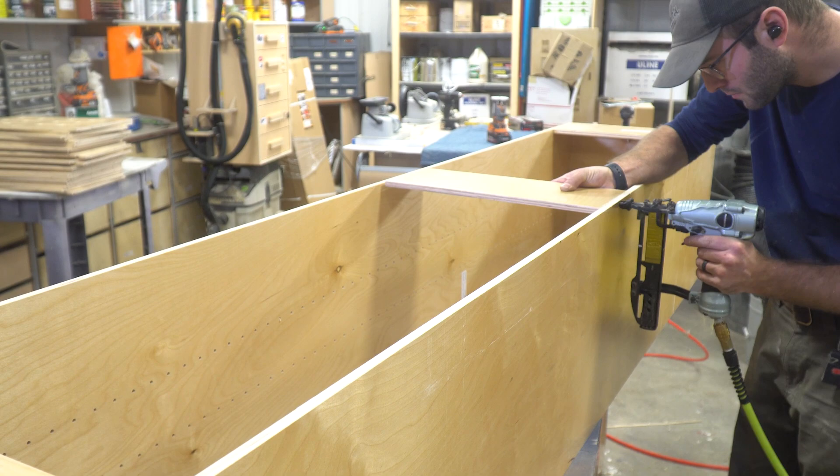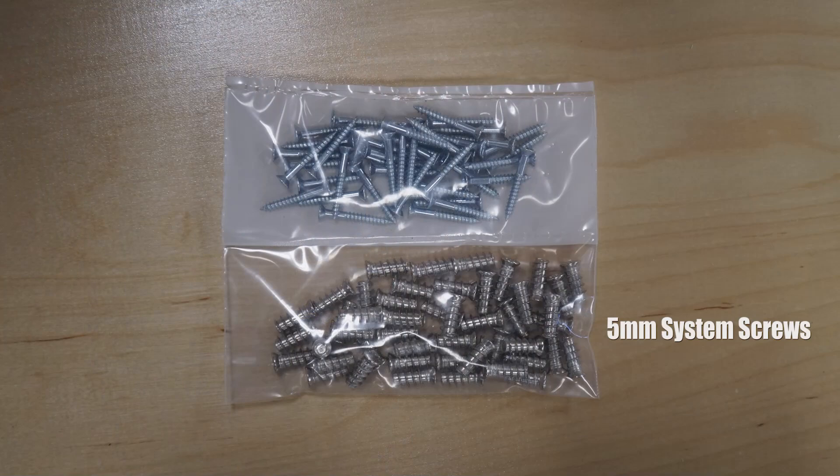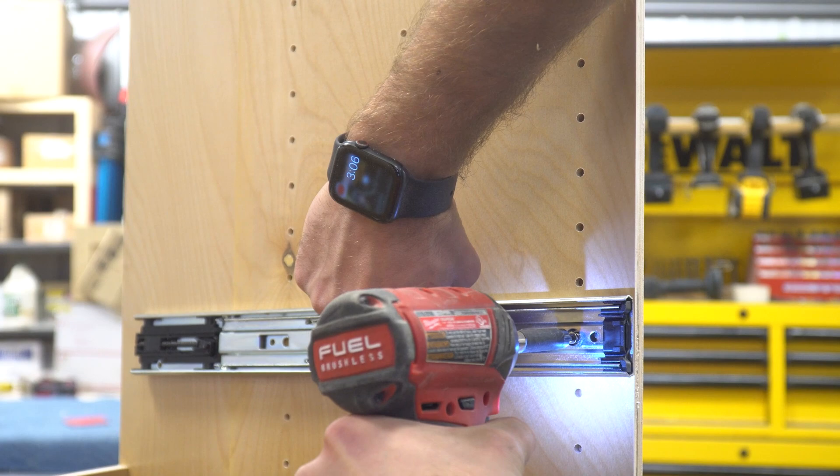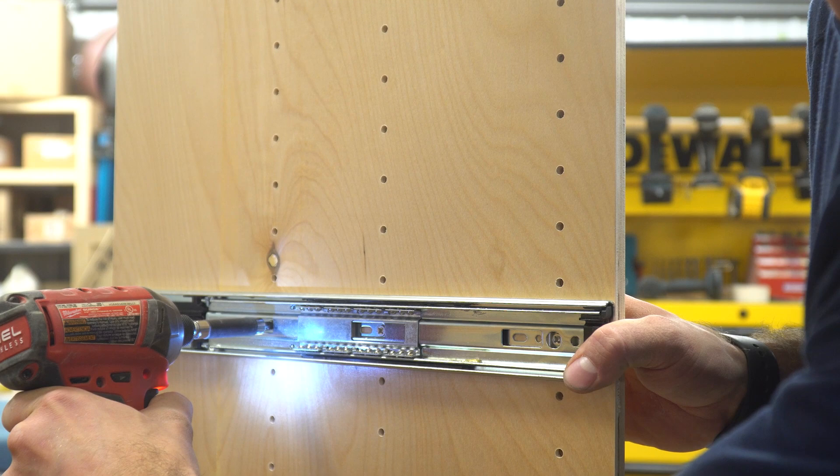As mentioned previously, this unit is extremely tall so we're adding a third nailer right in the middle. Next, grab the drawer slides and separate them from the cabinet side to the tray side. Attaching the drawer slides to the unit is extremely simple — grab the five millimeter system screws from the included hardware pouch and use three screws per slide into the pre-drilled five millimeter holes. Select the elevation and drive the screws, starting from the bottom and working your way to the top.